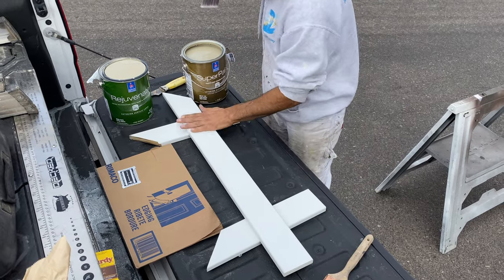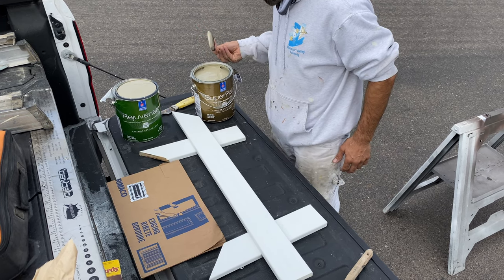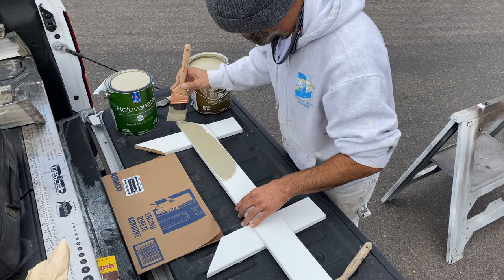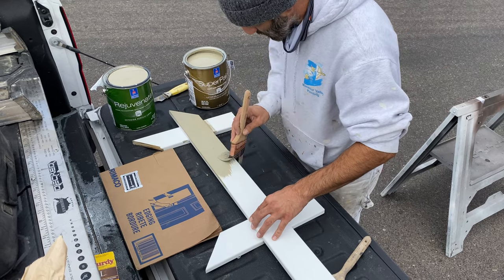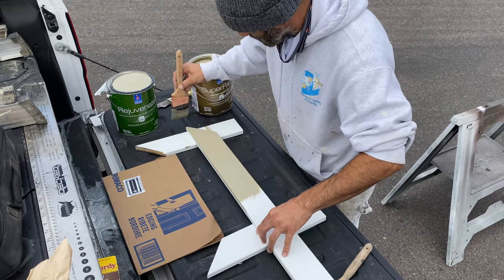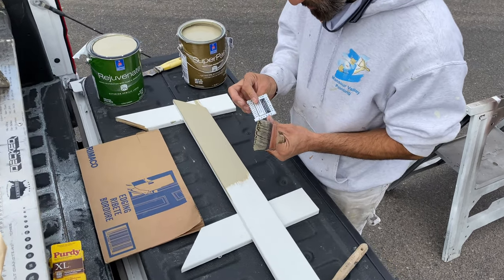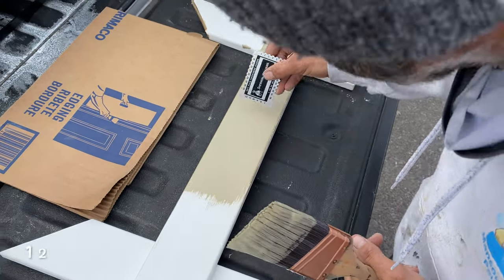I'm just going to dip the brush like so. There's one coat — we've got a nice good coat on there. Now I'm going to take the mil thickness gauge, and we're going to want to see if we're at least at around the 12 mil thickness.